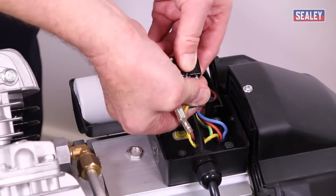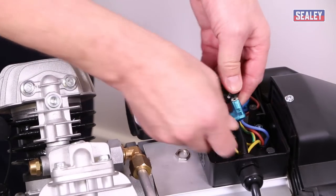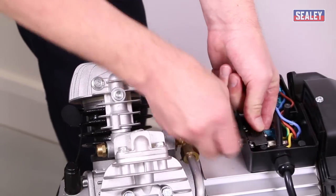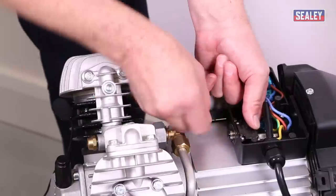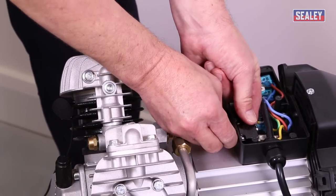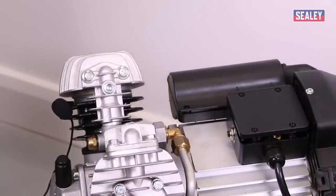Remove the nut, then push the switch inside and disconnect the two spade fittings — you don't need to note which way they go on, as it doesn't matter either way. Get a new switch, reconnect it, and reassemble in reverse order: push the switch in, replace the collar and nut, tighten with a spanner, refit the cover with all its screws, then turn the machine back on and test it.